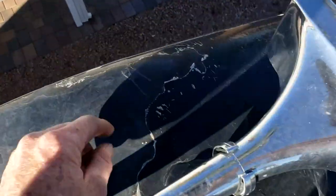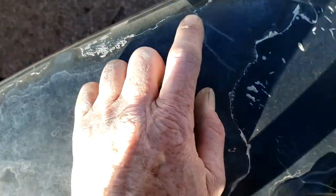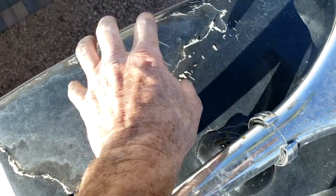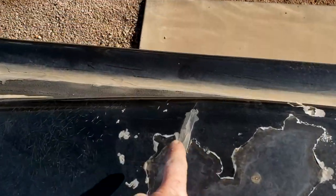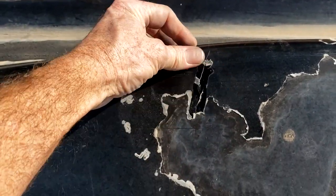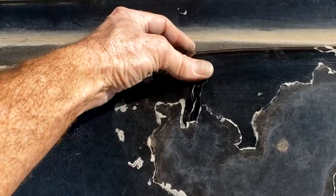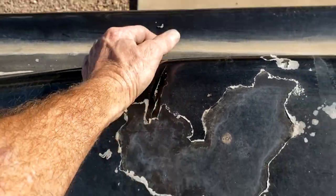You can see substantial checking up here, and you can see that transition again right there where the front cap meets the roof. Over here too — somebody's already sealed this off before; that's just silicone. So that's a quick and dirty repair but it should work just fine.